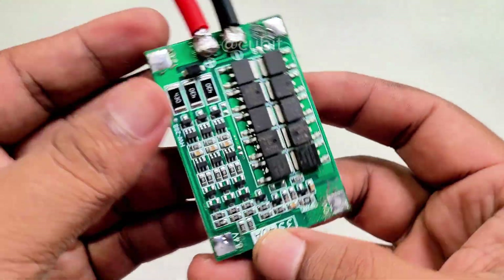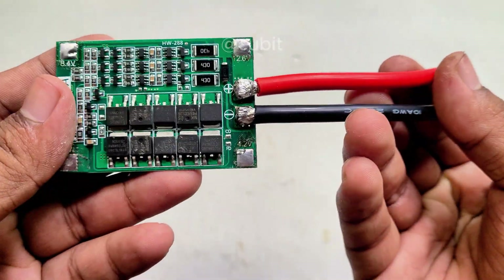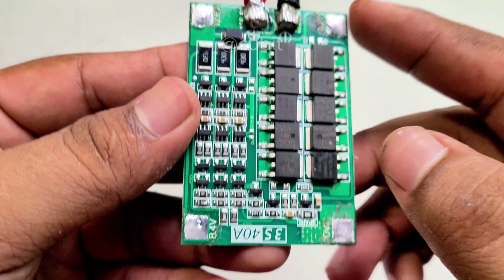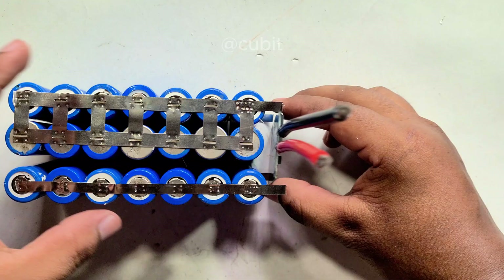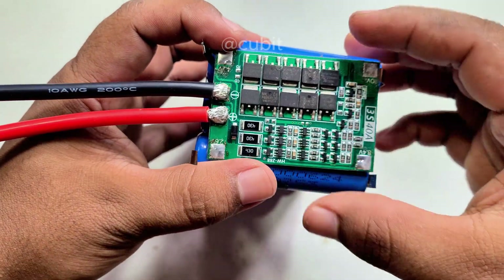This circuit includes the BMS, which provides battery safety features like over-discharge protection, over-voltage protection, and short-circuit protection. Check the pinout of the BMS, then connect the BMS to the battery.